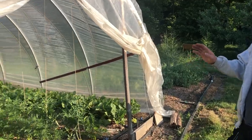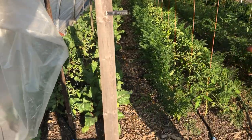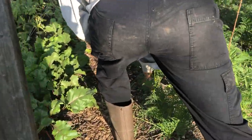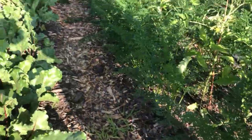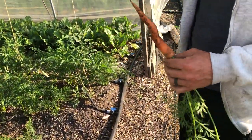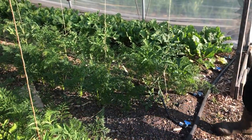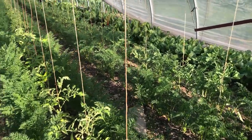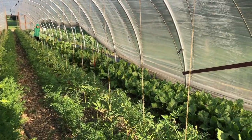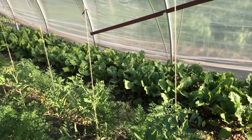Here we have our tomato hoop house — the cat tunnel. We have beets that are ready to harvest, so we're going to be harvesting them this week for orders. The CSA next week will get beets and carrots, and carrots are looking nice. The edges of the beds are planted with either beets or carrots, and in the middle we have tomatoes. They had some frost damage but they're coming out of it. The last bed here is kale, Swiss chard, and some beets to fill in. This hoop house is really turning into a jungle.